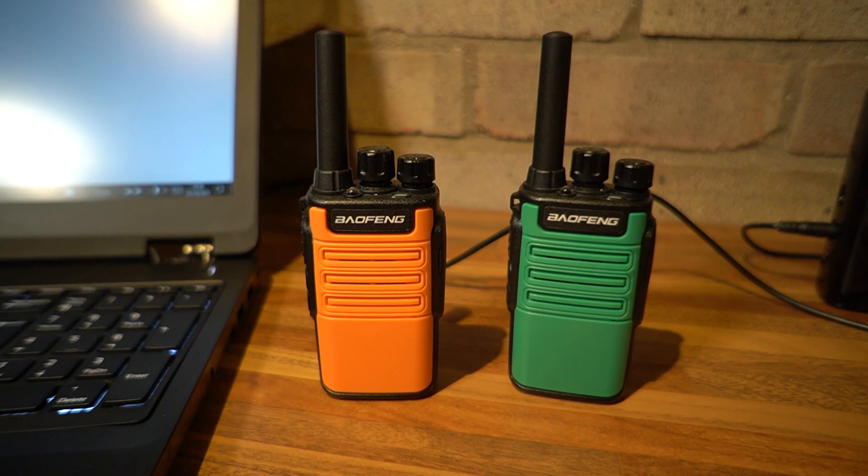So there you have it — the Baofeng BF-V8 Mini, a great little performer as you've seen in the video with me up on the cliff tops. If you're interested in buying one of these, I'll leave a link in the description on the YouTube video and you can pick one up from the same seller I used on eBay, or there might be other suppliers available outside the UK as well.